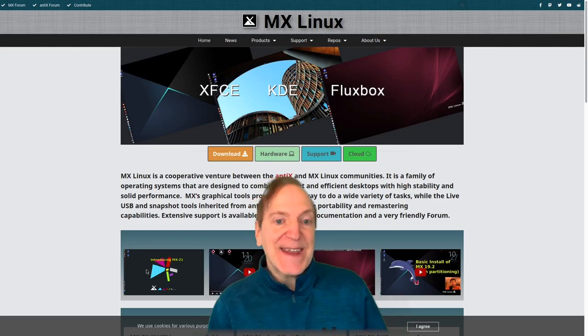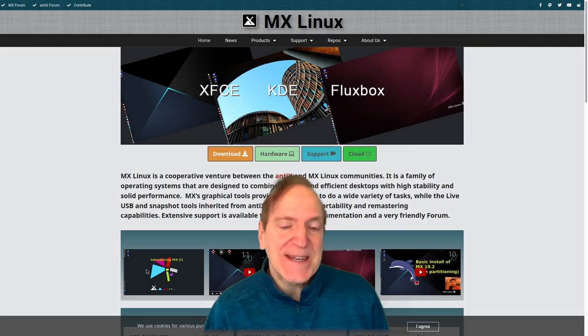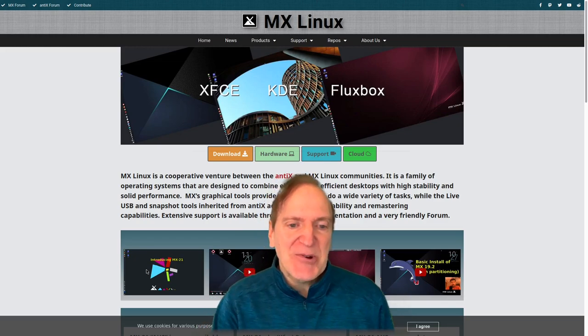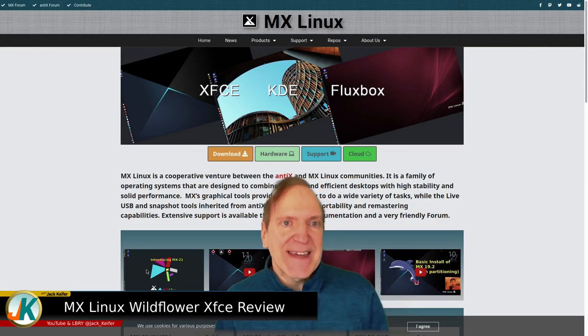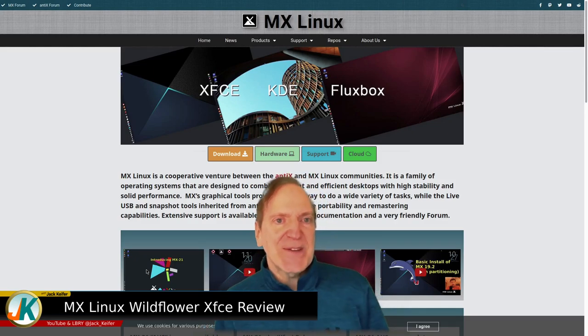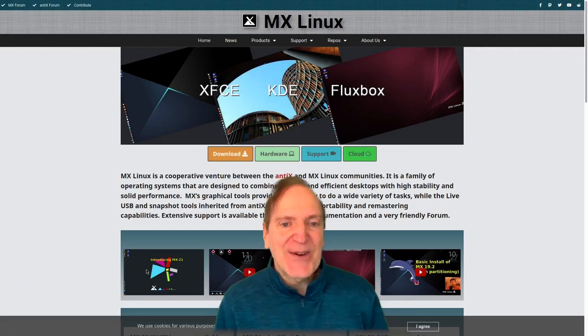Hey everyone, it's Jack, and today I'm out at the MX Linux website to take a look at MX Linux. This is a really cool distro that I'm super excited about. I found it on DistroWatch - I've known about it a long time but hadn't thought about it until I noticed it was at the very top of the popularity list, which piqued my attention.